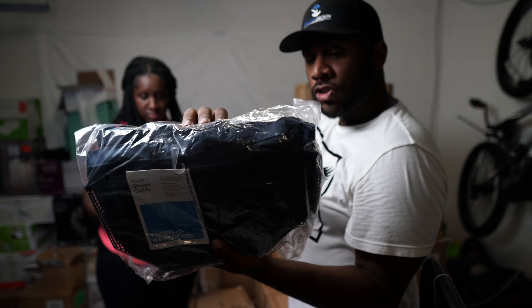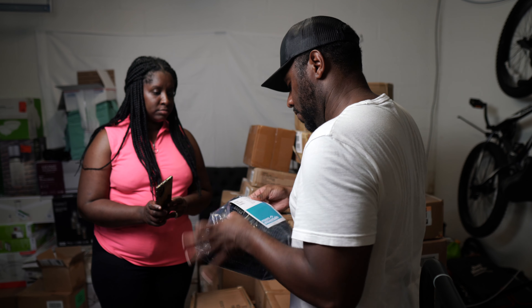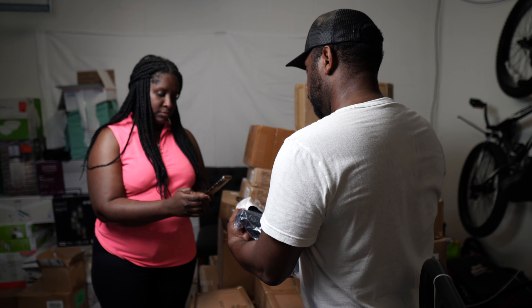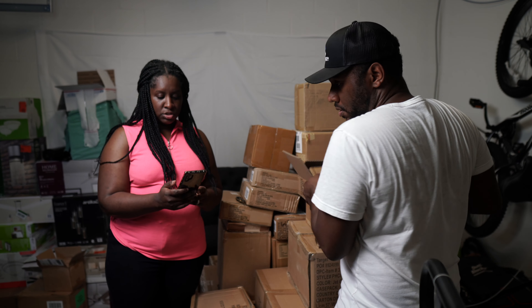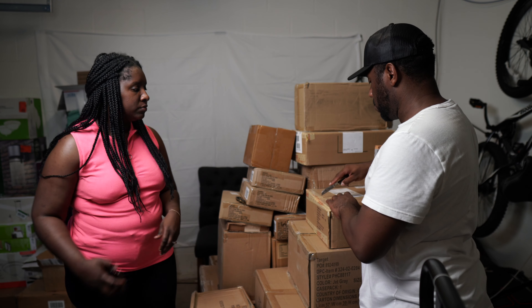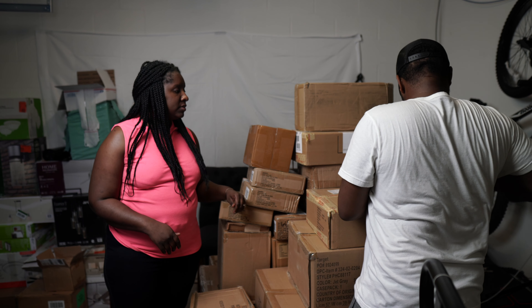These are mesh shower caddies. It looks like there are four of them in here — looks like something you can just stick in your shower, they can get wet. These are selling on eBay for around $9 to $12.